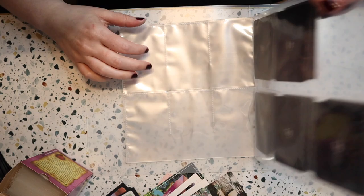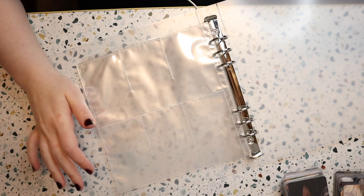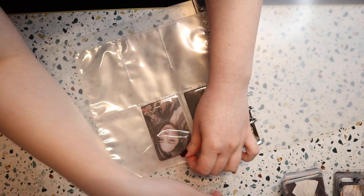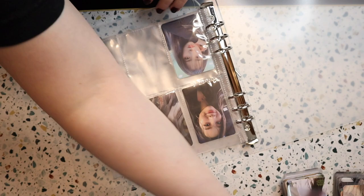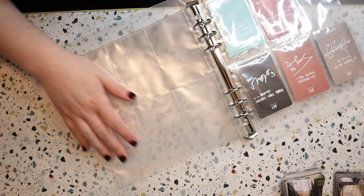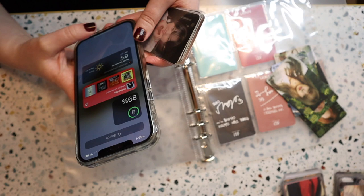I'm just going to continue to get my cards' sleeves switched over. I believe I have all of the cards sleeved up that I can fit in here right now, so I'm going to put them in. I do sort my binders by debut date, because that makes it easier for me to decide who goes where. And now I can see the backs of the cards. I can never remember Aria's age order.